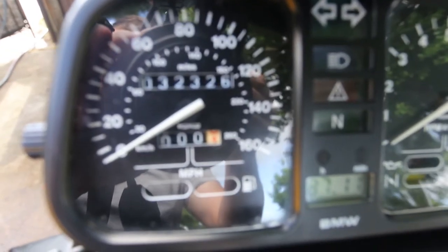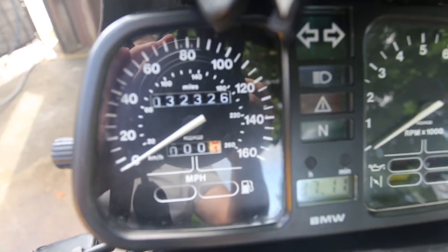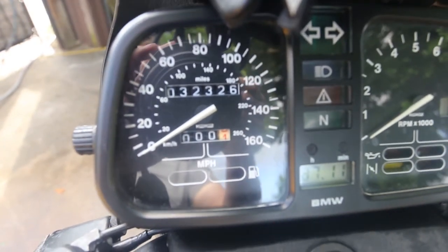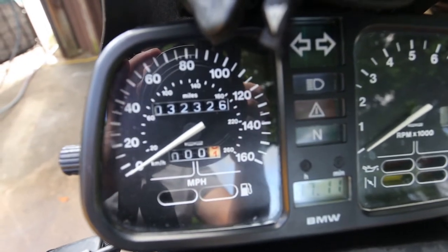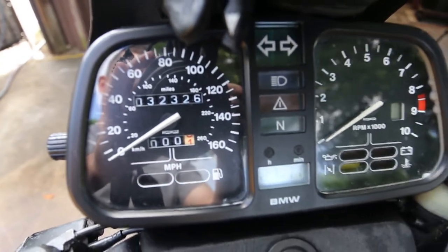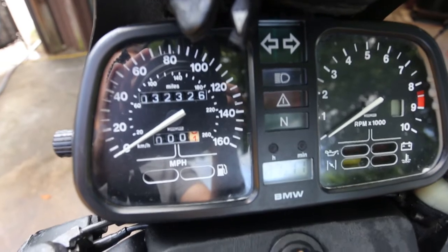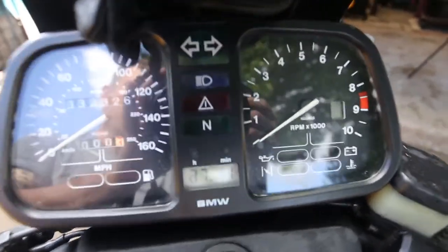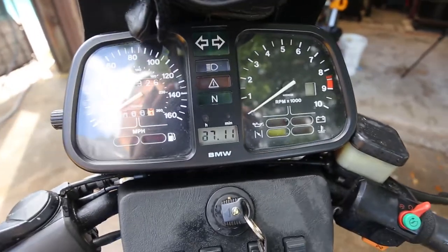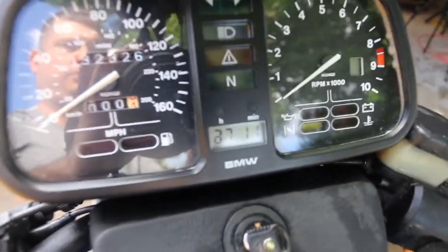So the mileage is not accurate. This speedometer assembly is out of a smaller bike — I believe it's a K80. The speedometer assembly quit working on me so I had to order one from the United Kingdom. The rest of the instrument cluster is original as I understand it. I did retrofit it with LED bulbs.